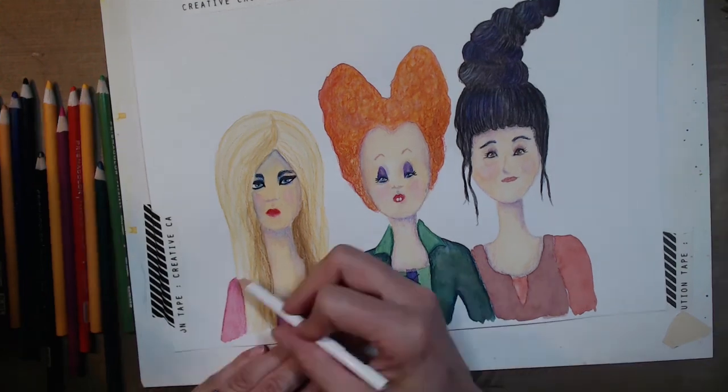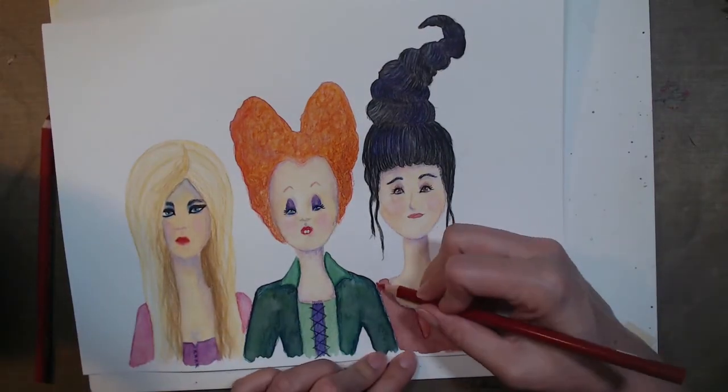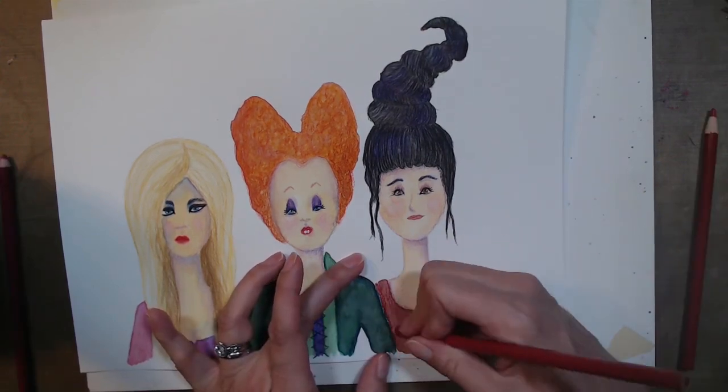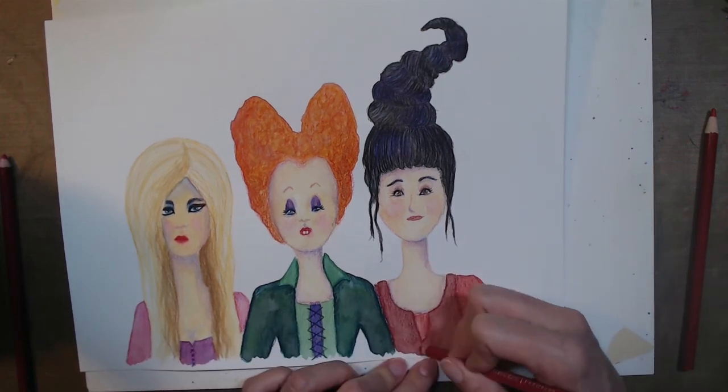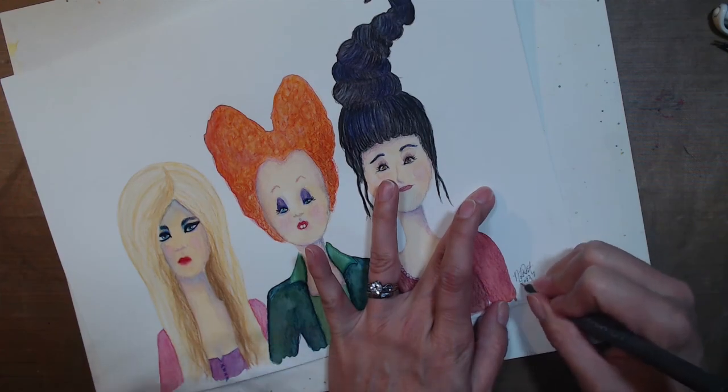I'm just finishing it up here and I hope you've enjoyed watching this video. Enjoy whatever Halloween traditions you guys have — happy Halloween! Thanks for watching and I'll see you in the next one. Bye!